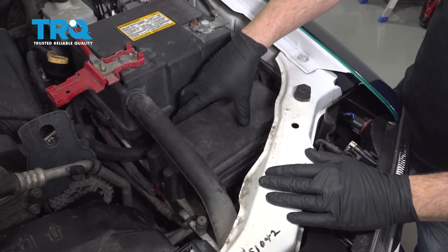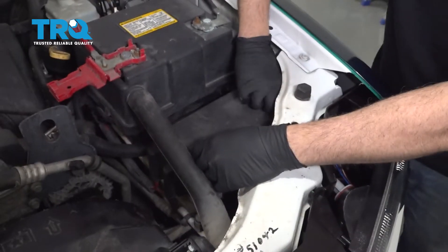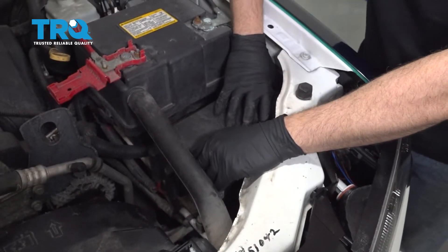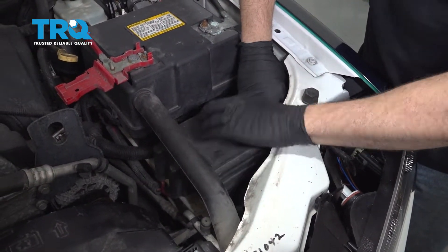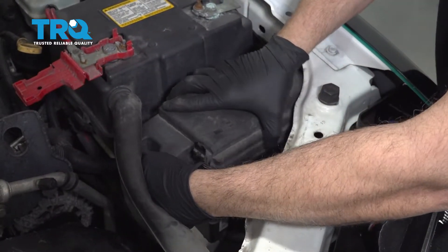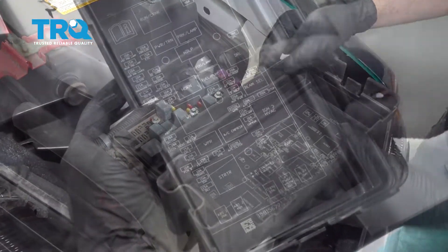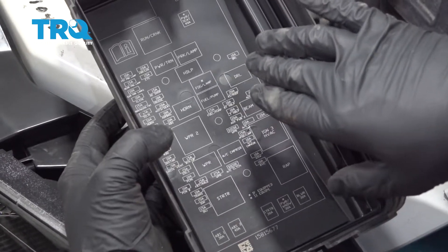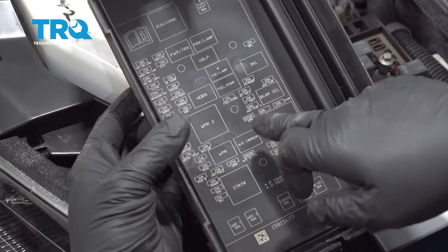Underneath the hood, go ahead to the fuse box itself. Pinch in the two little tabs on either side of the lid and lift up the cover, working it out. On the back side of the fuse box cover it gives us identification of what fuses and relays do what.